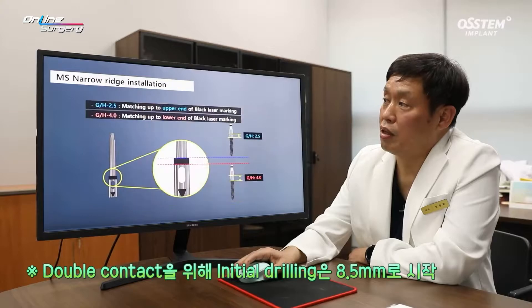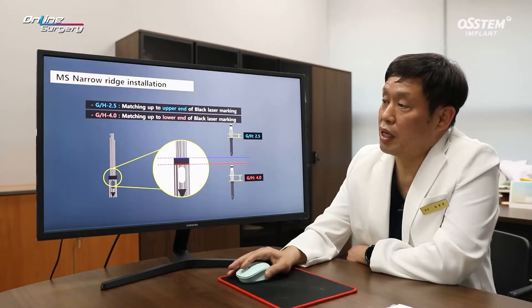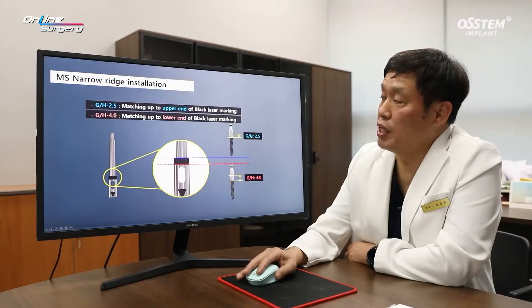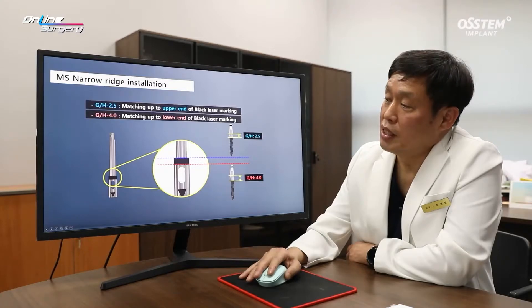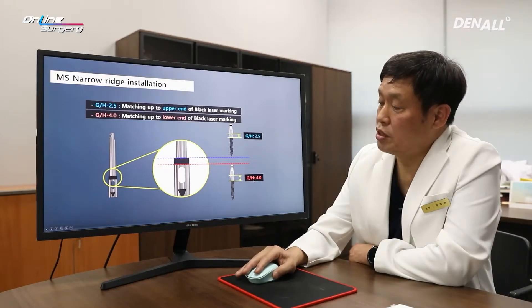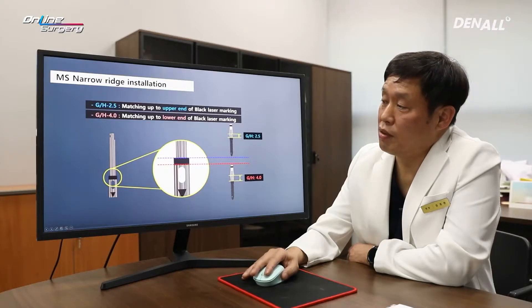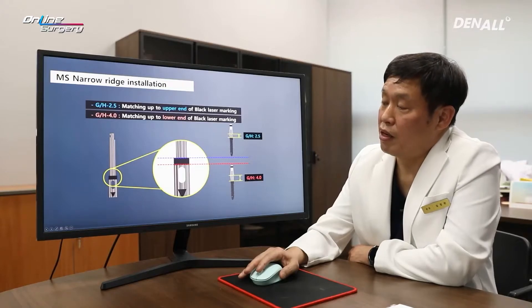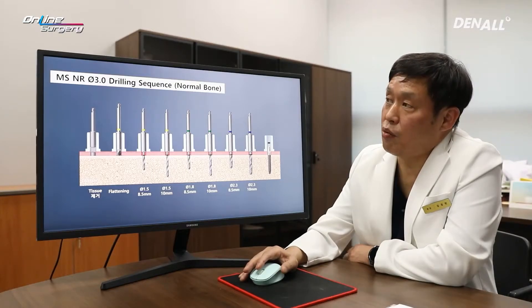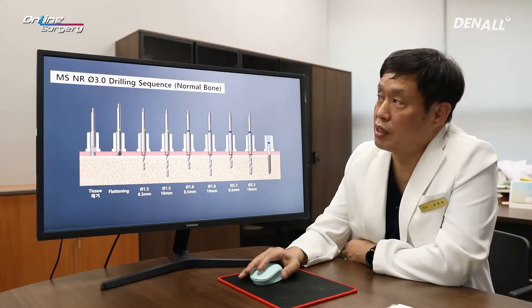I want to emphasize this once again. As for one MS, if you look at the implant driver, there is a black laser marking. As for MS implant, there are two types for gingival height: 2.5 and 4.0 mm. In the case of 2.5 mm gingival height, you can do full length drilling up to the top of the laser marking. If the gingival height is 4.0 mm, you drill up to the lower part of the laser marking to position the implant. I'm going to place a 3.0 MS implant, and although I did socket preservation, I consider this as normal bone.